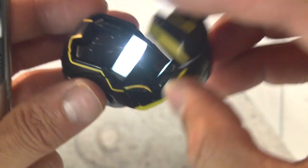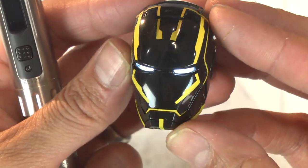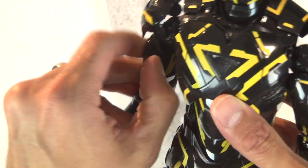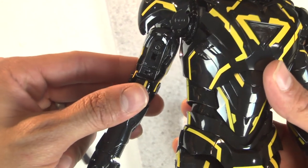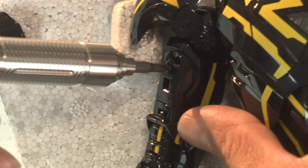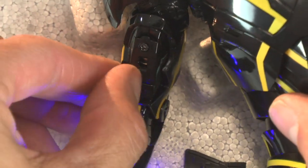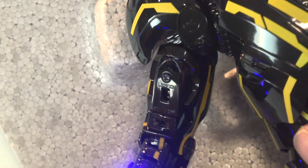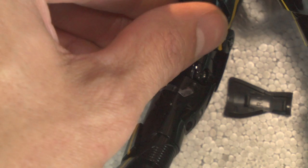Look at that - look how badass that looks, ready to kick some butt! Love it. The light effect on the bicep is right there. Quick edit - look at that, look how nice that looks. Love that LED effect. It's awesome, it's cool!